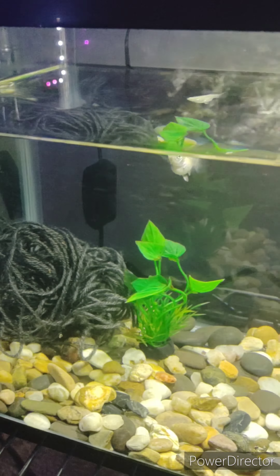This is our new tank — really the cool one. It's got two oscars in here, they're doing really good. They eat everything. I'll grab their food — this is what they eat, cichlid gold, because it's for any cichlids and they're part of the cichlid family. Let's feed them.